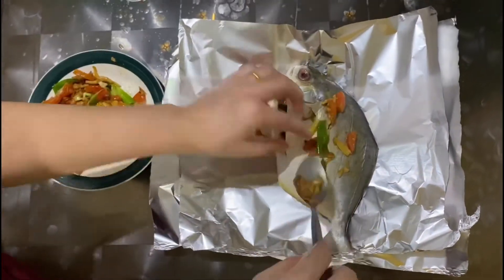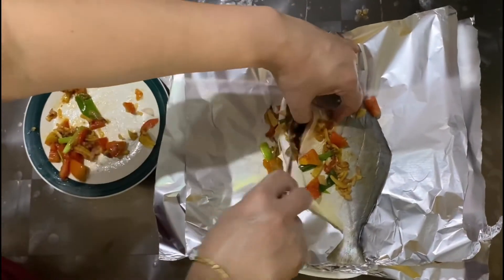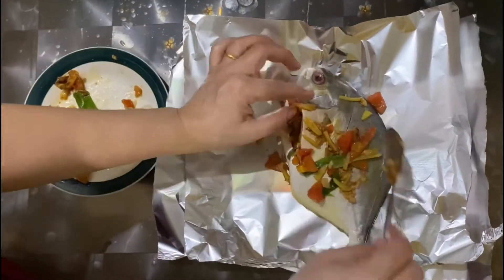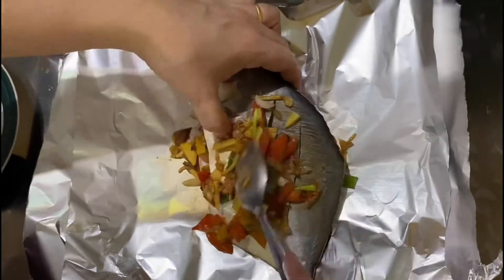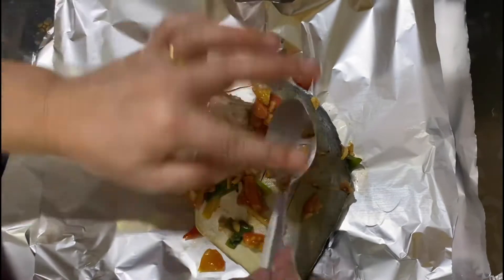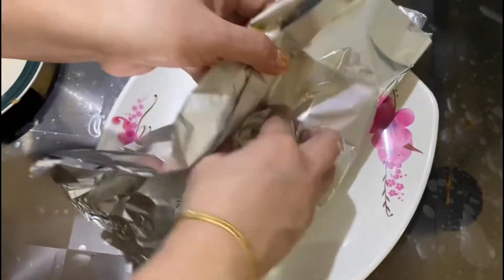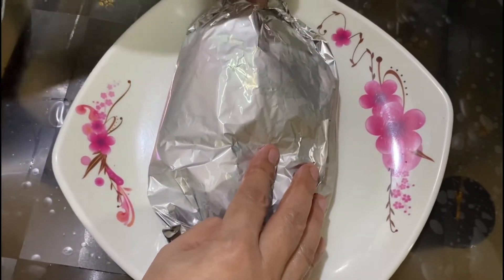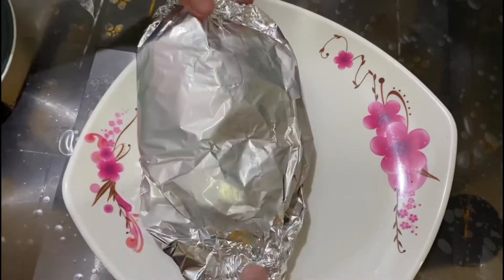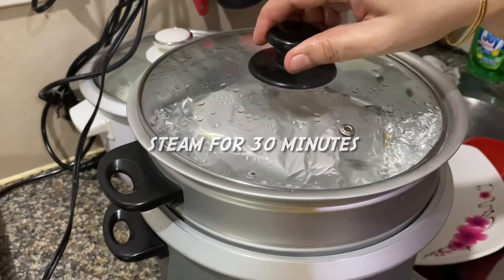I'm going to add the egg from the bottom. This will be very sweet. I'm going to stir it for 15 to 20 minutes now.